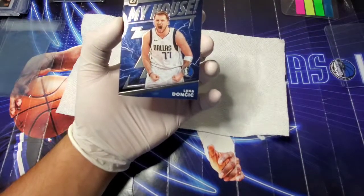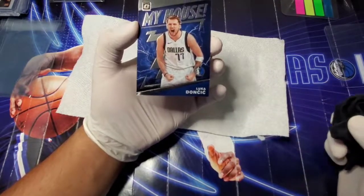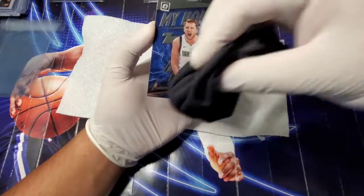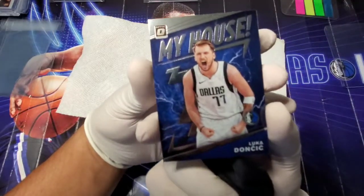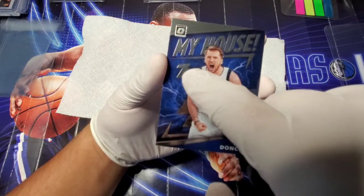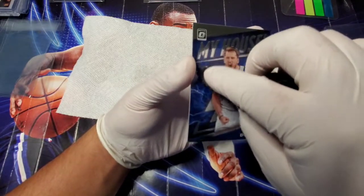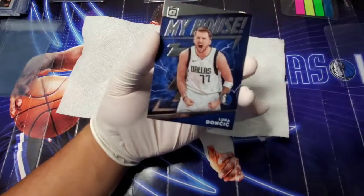After the napkin, I'll go ahead and penny sleeve it. Since the napkin can leave a little residue, I take a microfiber cloth and just gently wipe it down to get that loose napkin debris off the back. I check it one more time — I can see a little something on this section, so I try to very gently see if that comes off with the microfiber, and it did. So we're good.